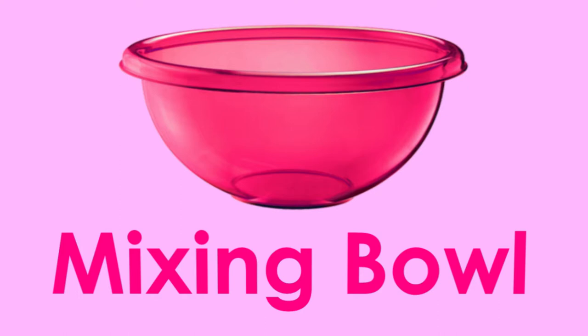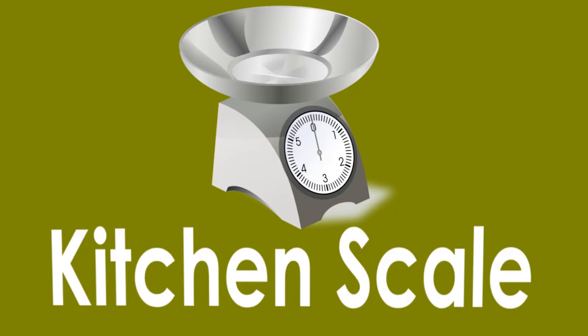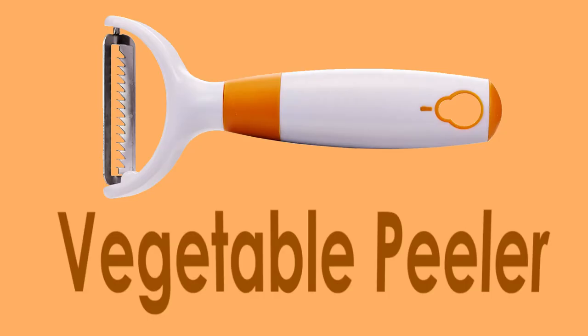Mixing bowl. Mortar and pestle. Kitchen scale. Tongs. Whisk. Vegetable peeler.